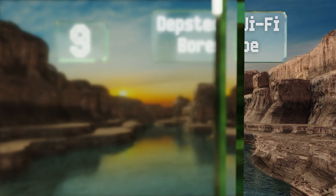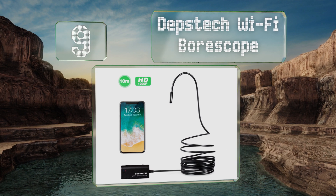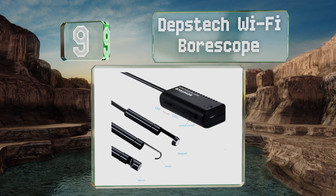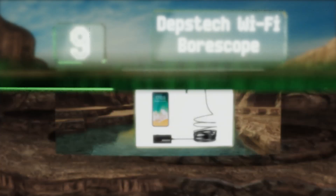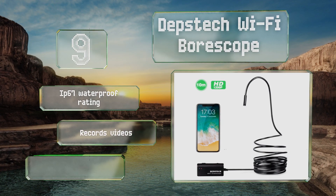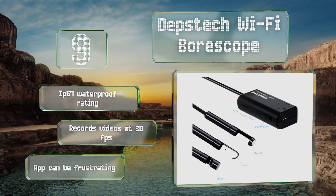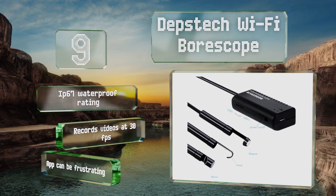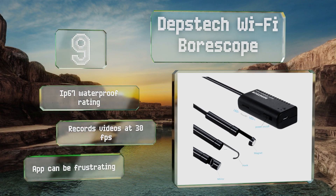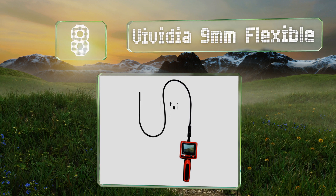Starting off our list at number nine, the Depstek Wi-Fi Borescope communicates with your smartphone over any local wireless network, eliminating the need for a separate bulky tool. Its 33-foot long cable provides an exceptional reach and it works with both Android and iOS platforms. It comes with an IP67 waterproof rating and records videos at 30 frames per second, but the app can be frustrating.